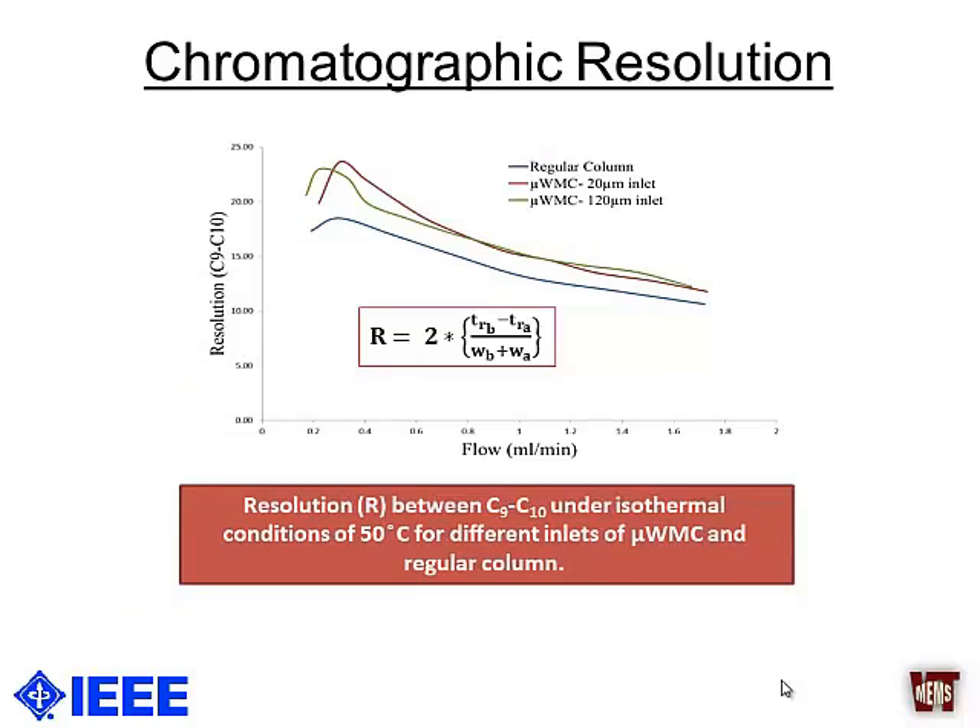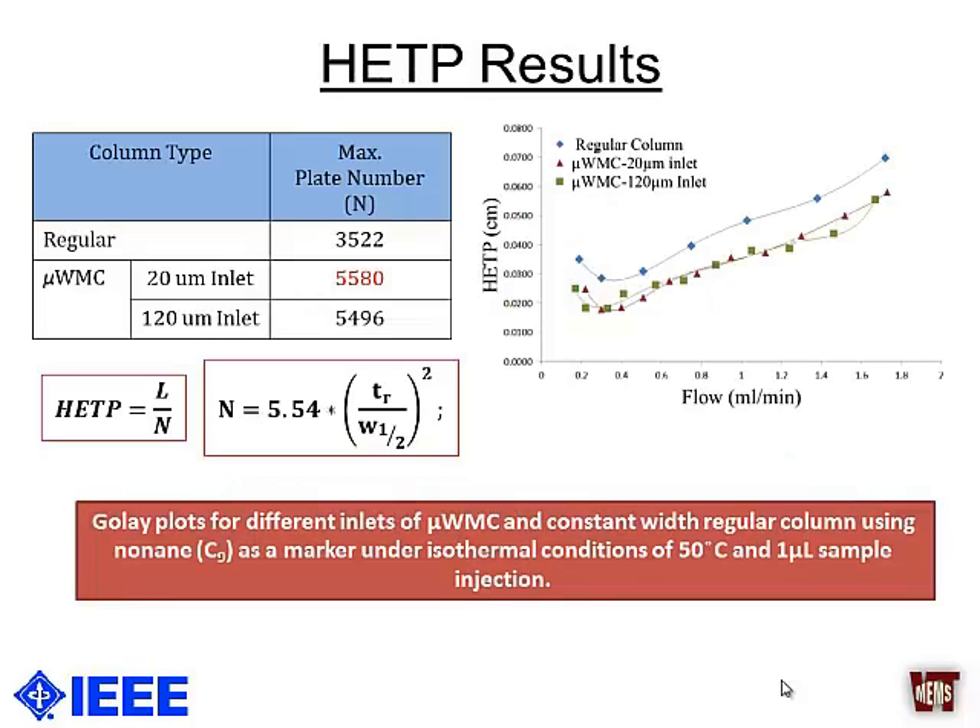From the comparison of results between a regular column and a width-modulated column, the width-modulated column performed better, giving approximately 5500 plates per meter. Even when using each port as the injection port, we got very similar behavior for the width-modulated columns, with only a slight shift in the HETP results.